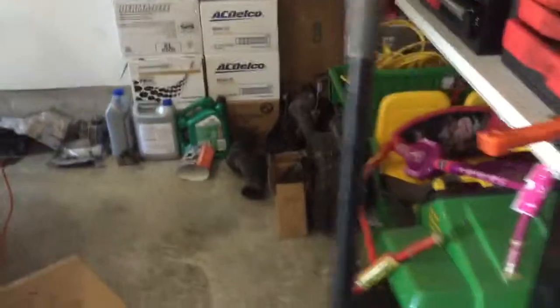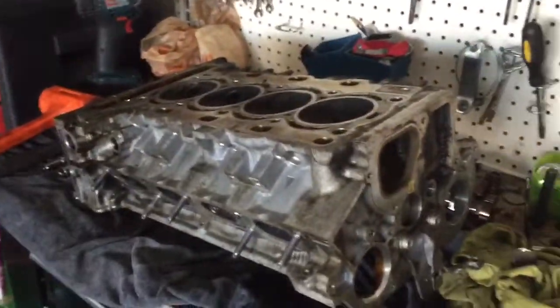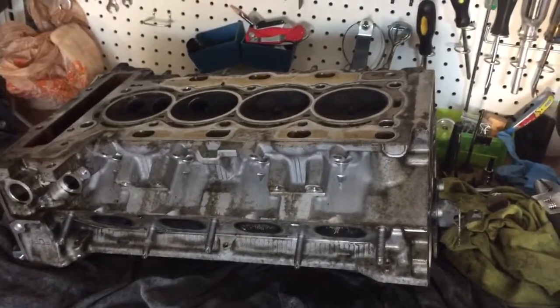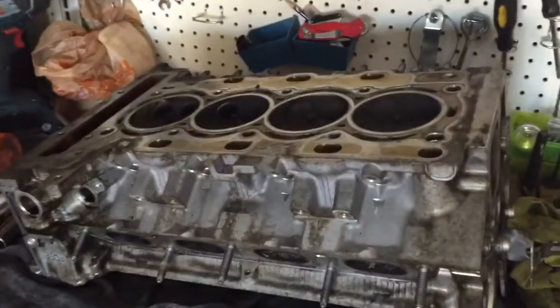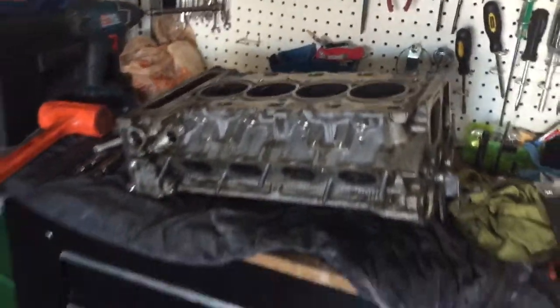I'm trying to share as much information as I can from my experience. Again, this is a 1.6 engine Mini Cooper S 2008 — they refer to it as the N14, the R56 style. The engine is the N14, and it comes on a lot of the Mini Coopers and other overseas market versions. This car is the U.S. version.